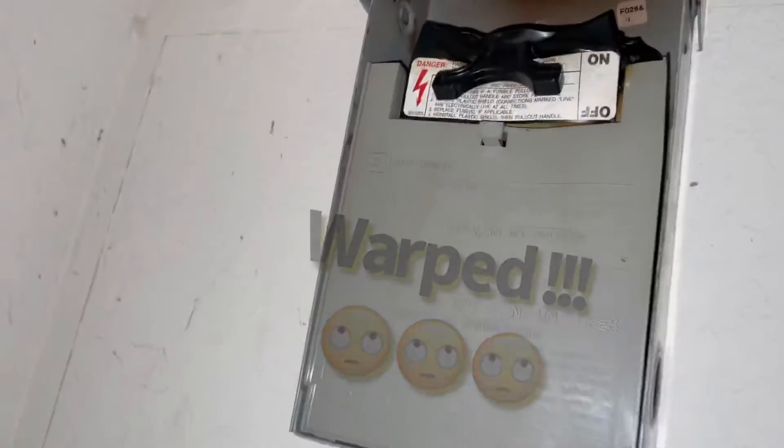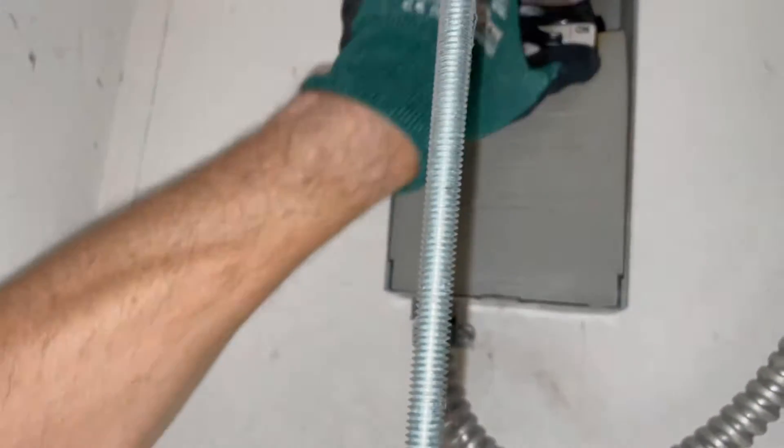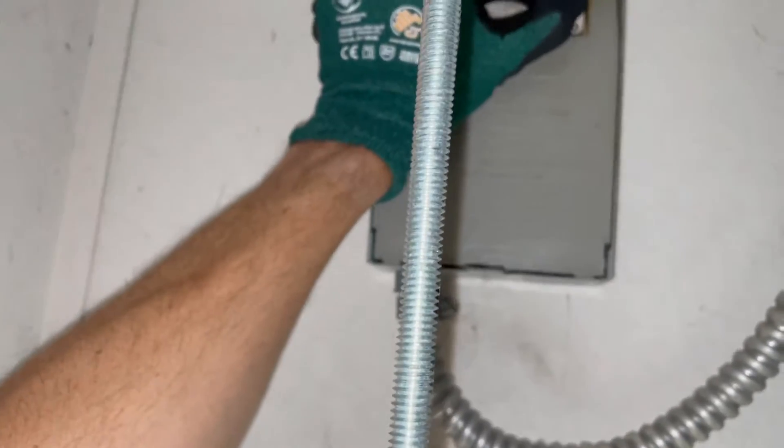What I did was I went down and shut off the breaker, then shut off the breaker down below. I'm trying to get this out safely. Man, this thing needs replaced — bit of a fire hazard, people.